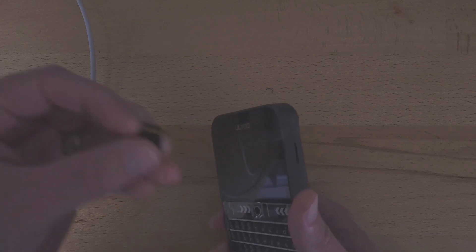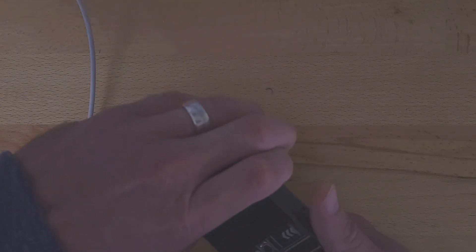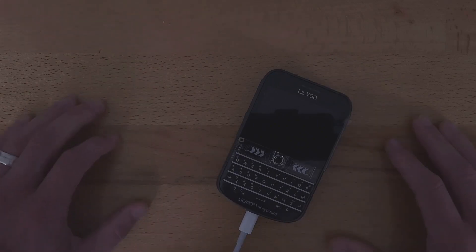First, if you don't have a formatted SD card already, you need to put one in there. So I will plug it into the computer — I've got the other end plugged into my USB.